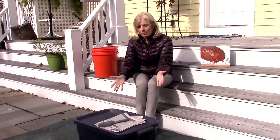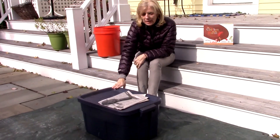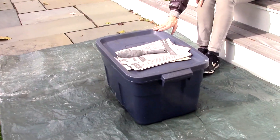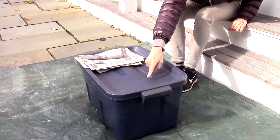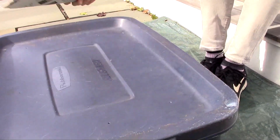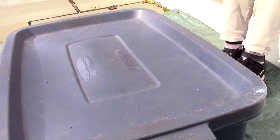This is my compost bin. It's a Rubbermaid bin, and to make my bin I had to put holes in it for the worms to be able to breathe, on the top and the sides.